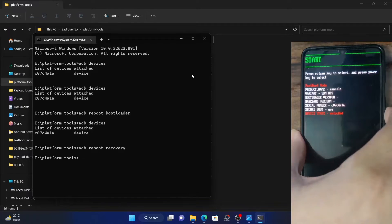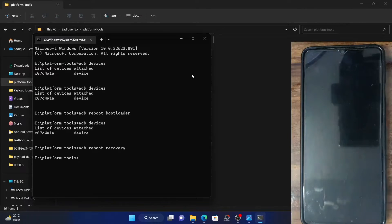Now let me show you the last method. This method involves the use of a third-party app. You will only be able to carry out this task if your phone is rooted, because booting to fastboot mode requires admin level permission and you can only get admin level permission if your phone is rooted by Magisk. So if your device is rooted, then the best app to do this task is via Magisk. Magisk comes inbuilt with this permission, and I will show you how to boot your phone to fastboot mode using the Magisk app.